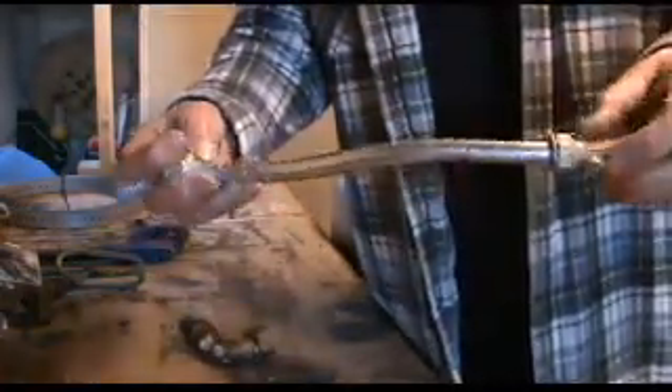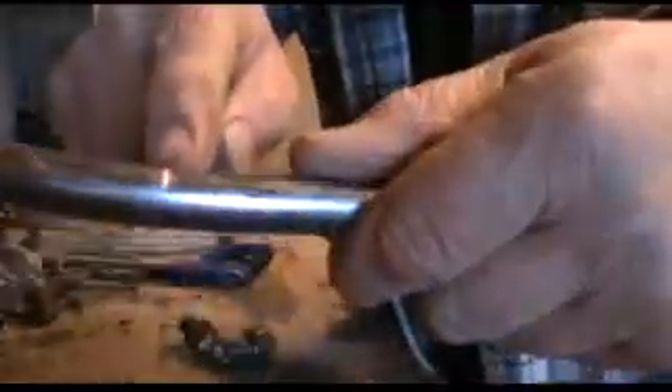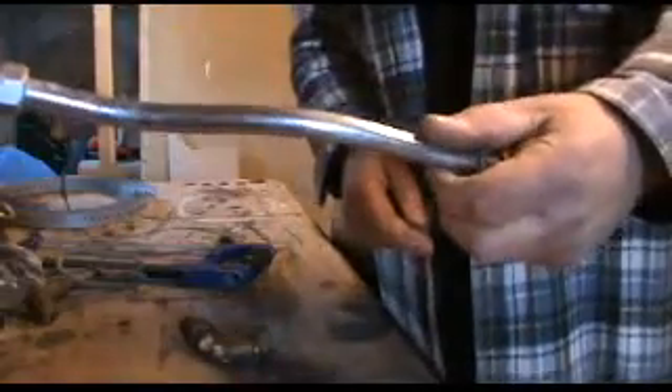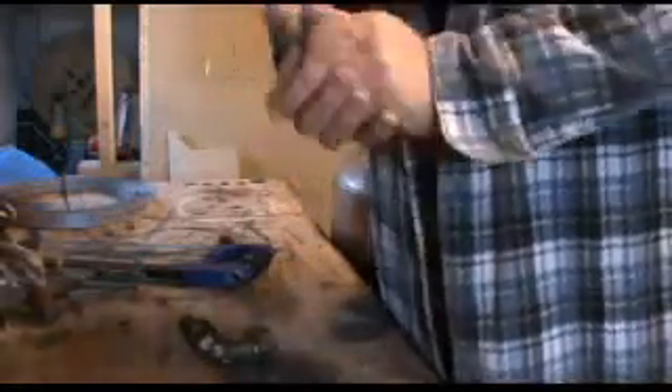Sometimes you can't tell if it's stainless or chrome-plated copper. Give it a couple of scratches — if you see shiny copper underneath, that's copper. But it's still brazen copper; you can't put that in the clean copper bag. So there you go — get the best out of your copper.